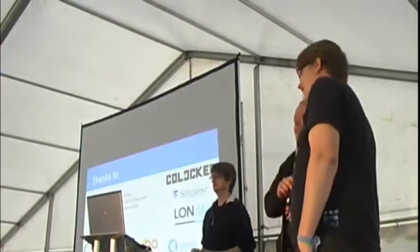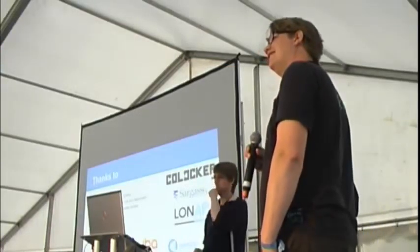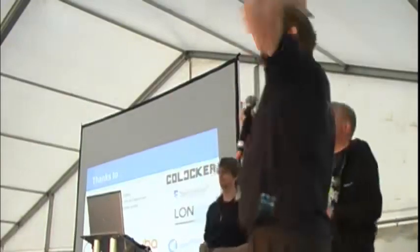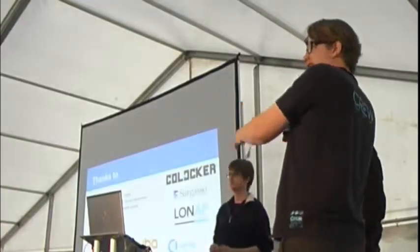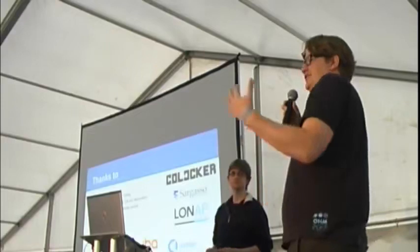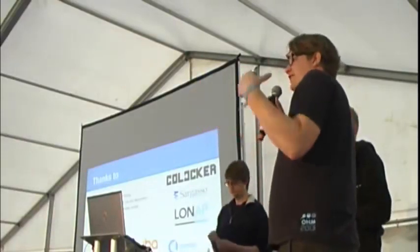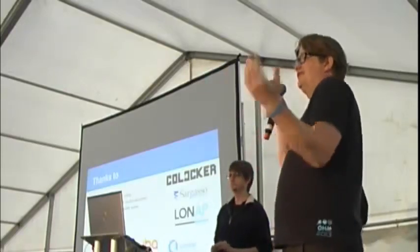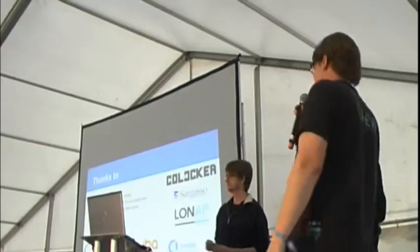Regarding SpaceNet: Jasper is running the UK node for SpaceNet. If you have a hackerspace in the UK, talk to Jasper to get connected to SpaceNet. If you have a hackerspace somewhere else in Europe, there is also a country node in Germany and one in Luxembourg. The Netherlands is currently handling the rest of the hackerspaces in Europe who want to get connected. If you want this roaming experience between hackerspaces and events like this, please contact us.